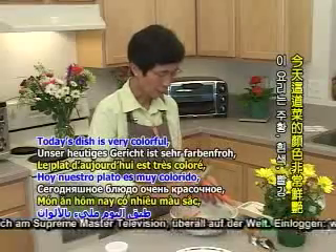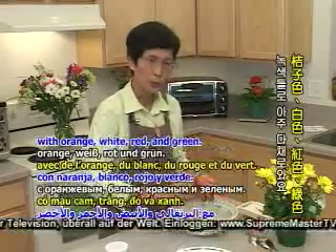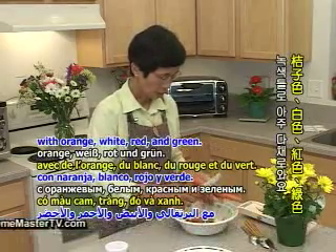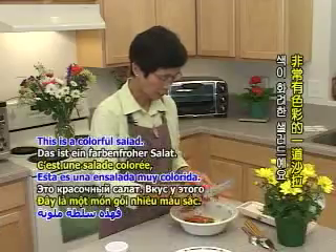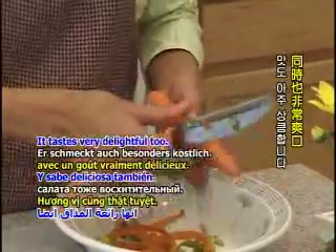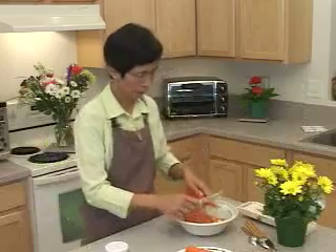Today's dish — the color is very good. This is the green, red, green. This is a very colorful color. The color is very soft.